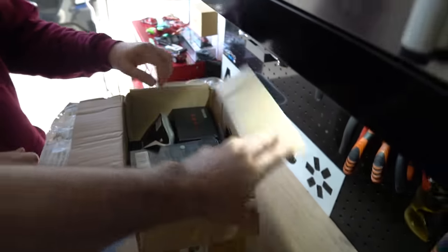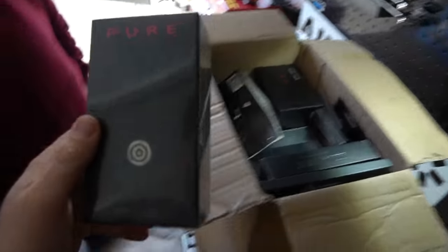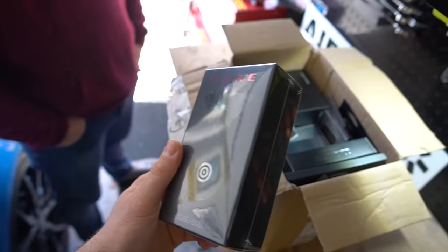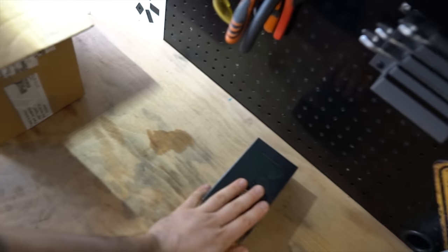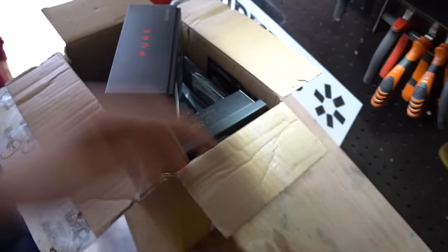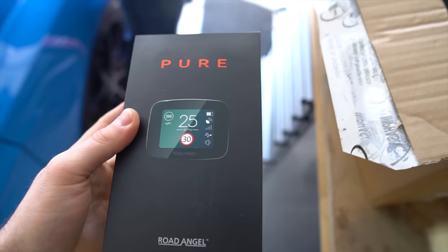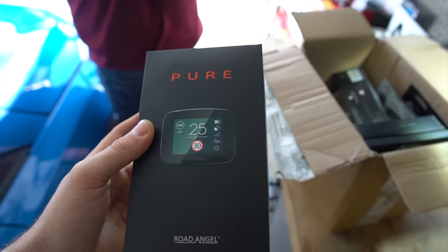Let's run down the products one by one. This looks like the Road Angel Pure's windscreen mount — it looks like the kind of thing that would be magnetic. And we have the Road Angel Pure itself, which is the radar detector. As you can see on the screen it's flashing up with a speed limit, and it will beep in the car when you come up to an area with a speed camera, giving you full warning.